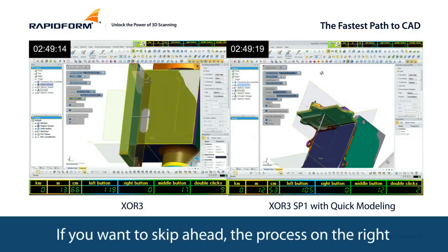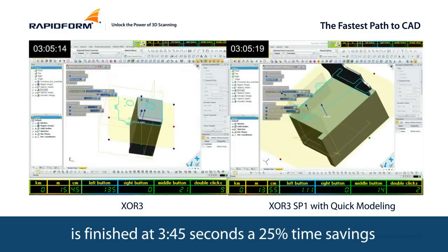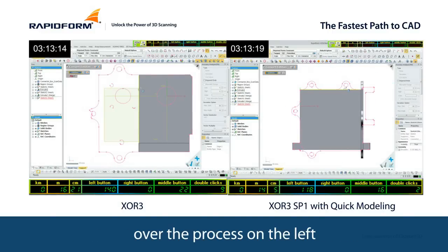If you want to skip ahead, the process on the right is finished at 3 minutes and 45 seconds — a 25% time savings over the process on the left.